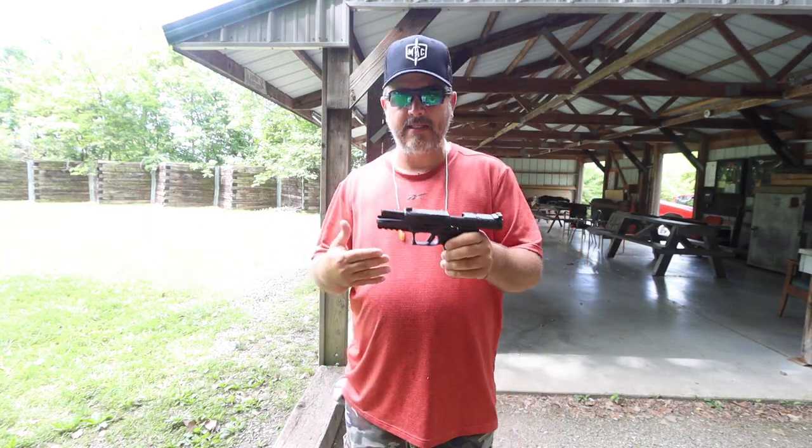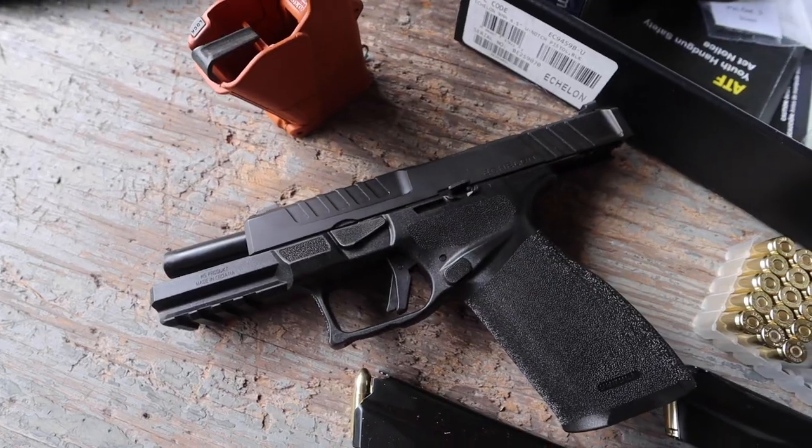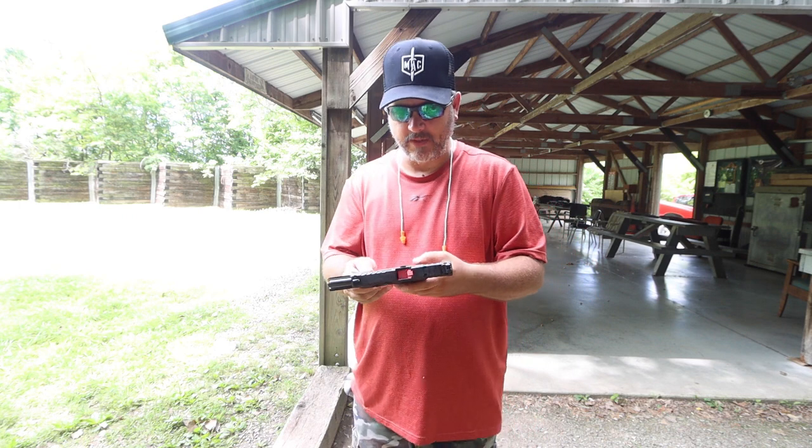Bought it for $50 under retail, so came in right at $630. It comes with two 17-round magazines, and two extension plates for the magazines, so you can effectively have two 20-round magazines coming with this.